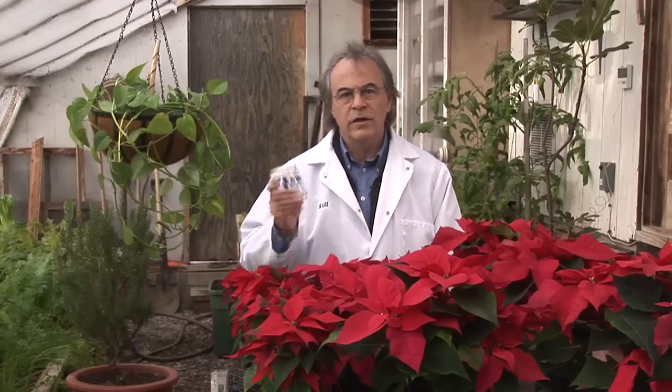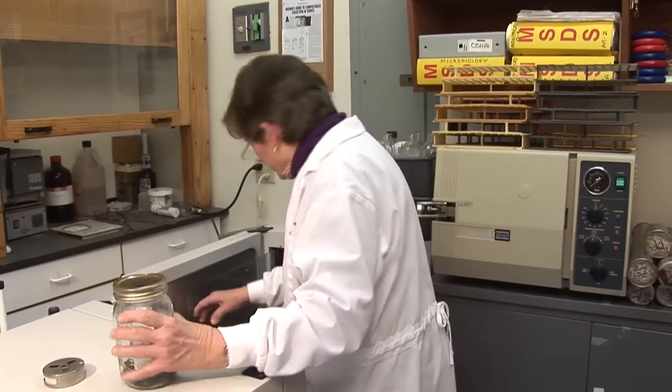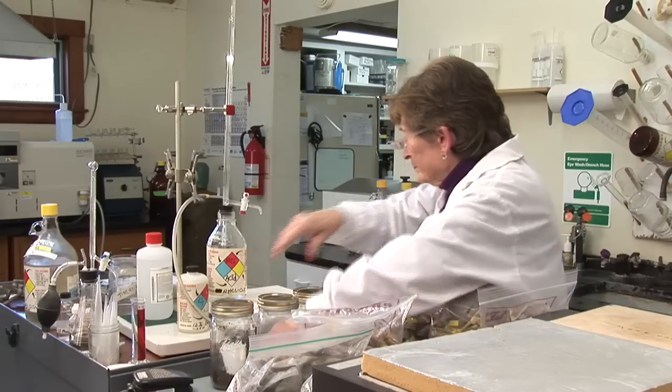It turns out that measuring the volumetric respiration of the compost, which is the basis of the Solvita test, enables you to guard against this problem. Here in the lab we have employed traditional high-tech methods to assess compost respiration — methods used by other labs and which are significantly more complicated than Solvita.